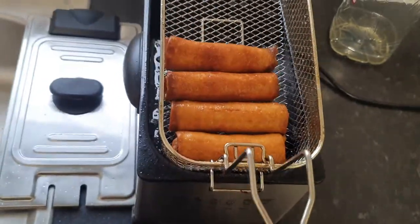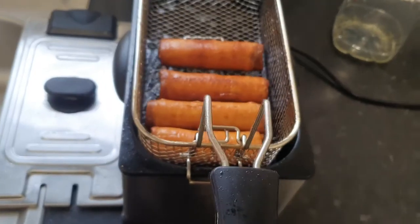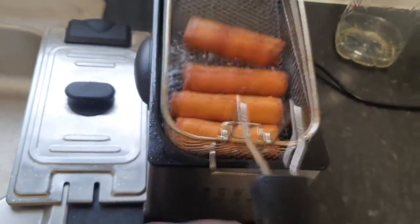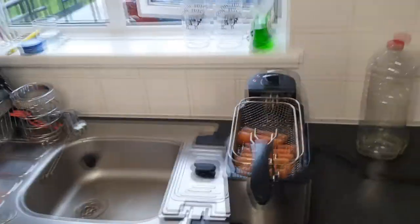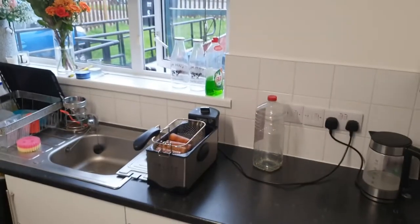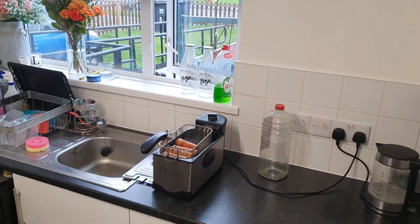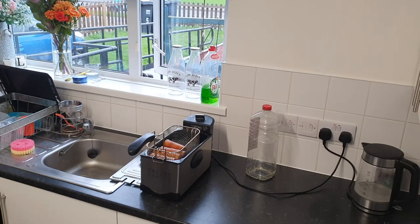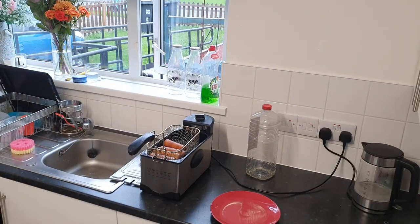Oh, they look a bit too well done for my liking — said nine minutes at 180 and that's what they've had. Give them a little shake, let them sit for just a moment, and let's grab a plate.